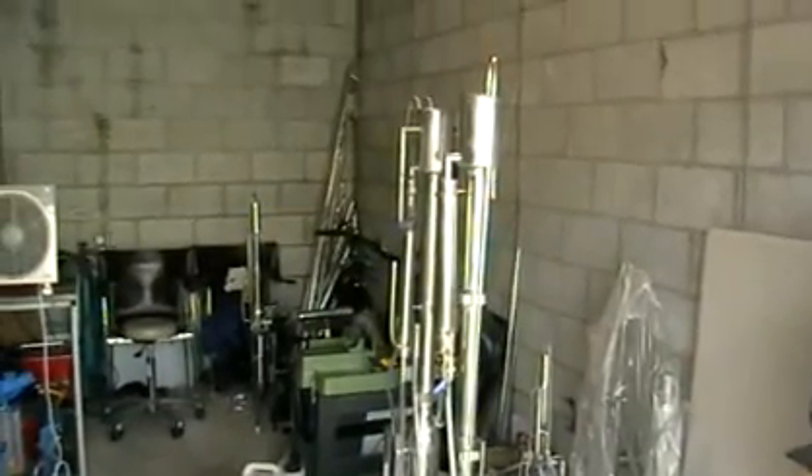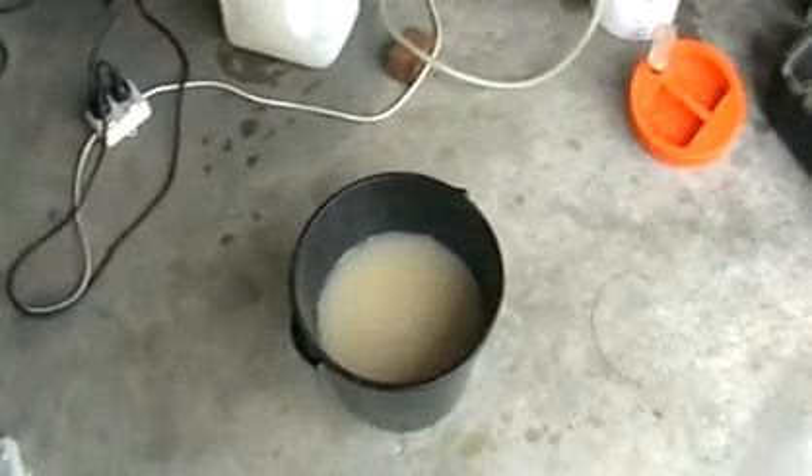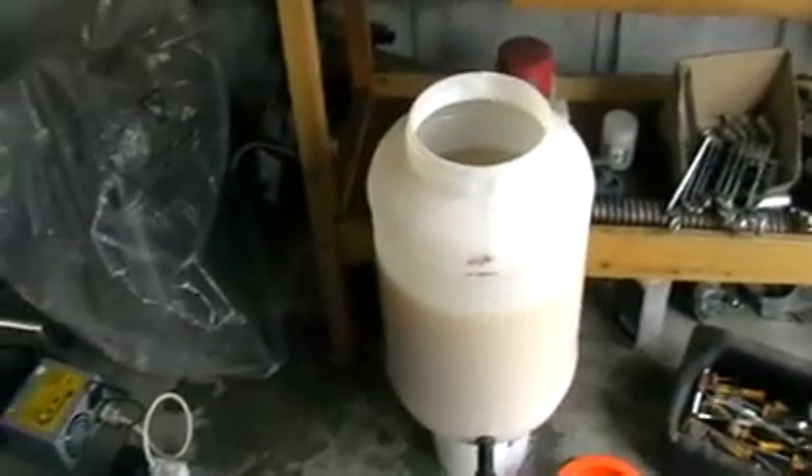Hello, this is my new fuel ethanol still. Sorry for the mess in the workshop, but anyway, here you can see some collected waste product. Here is a mesh constantly supplied to the still through the pump.